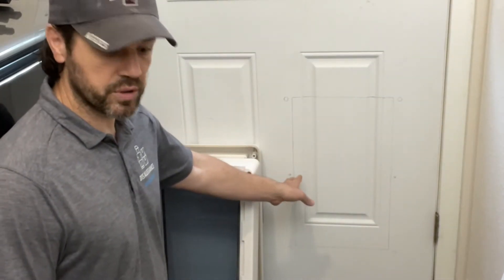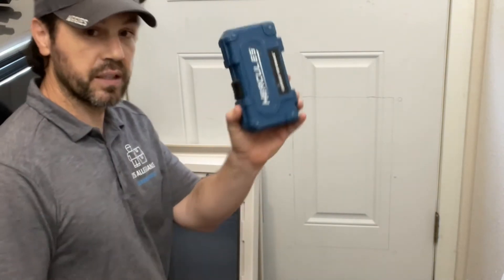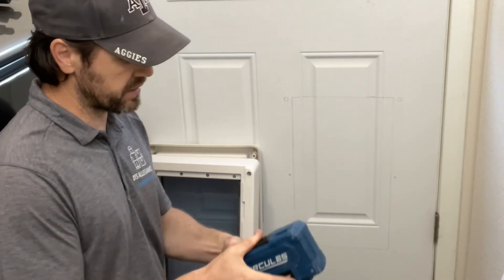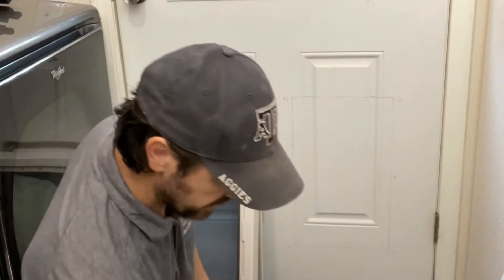The two smaller holes are drilled with 3/8-inch bits. I have my Hercules bit set from Harbor Freight — I love these. It drills through metal, plastic, and wood. Grab the 3/8 bit.